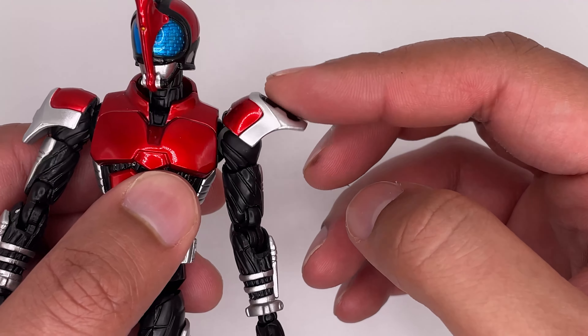I feel like this figure captures Kabuto really excellently. For the year it came out, the proportions are pretty good, especially compared to the Decade Figure Arts which came out a few years after. That's the Violent Emotion variant that came out in 2010, and the proportions and sculpting on that one aren't the best — it also has die-cast parts on the feet and the knees. Side by side, Kabuto looks way better; the proportions are way more passable.